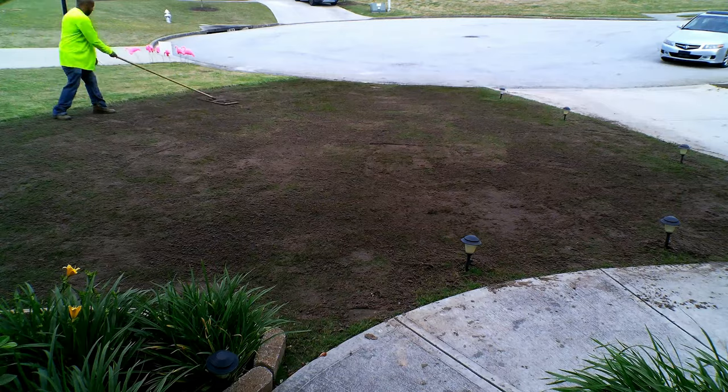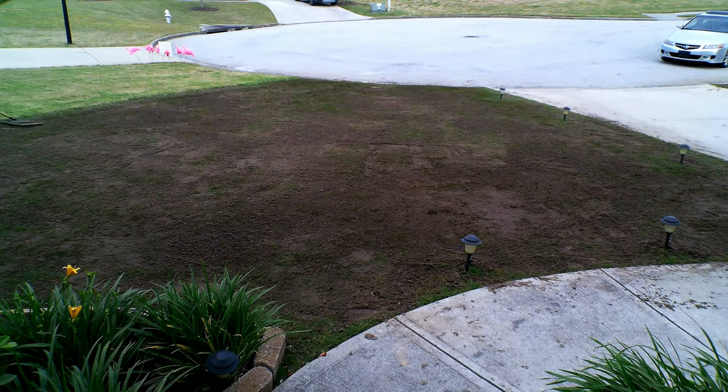Bermuda is what some people would call an alpha lawn. The good thing about Bermuda is it's very hard to kill. You can spray it with Roundup all day long but you're not going to kill the entire lawn — I don't advise you to do it, but just giving you an example.